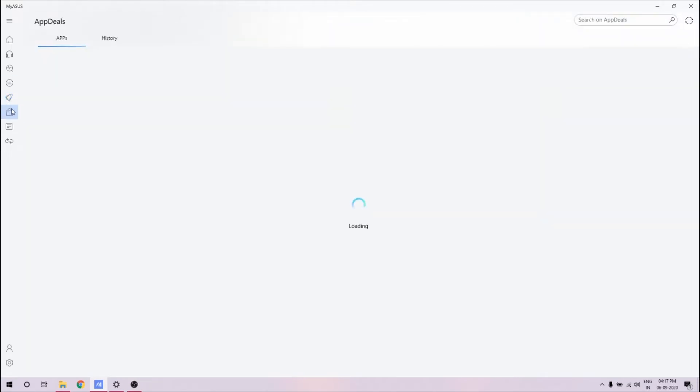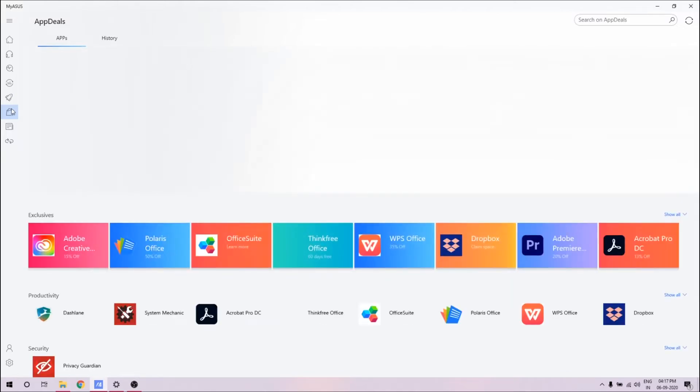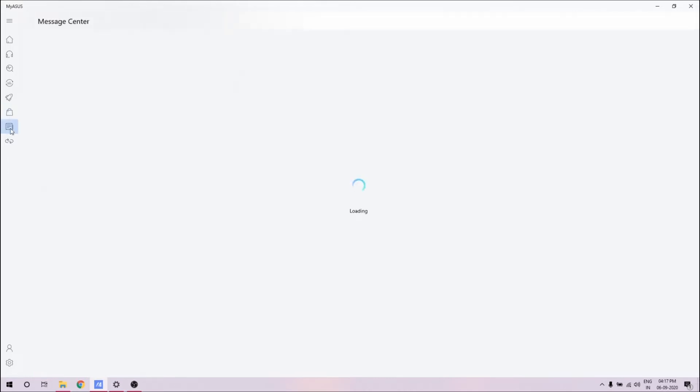Then you have App Deal, where you have apps available — not only ASUS apps but other apps as well. It's like their own app store so you can download stuff from here. Then you have the message center where you'll get all notifications related to the software.